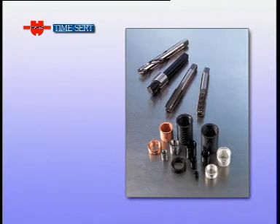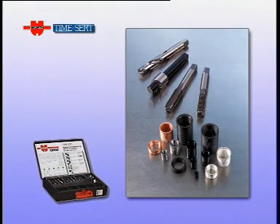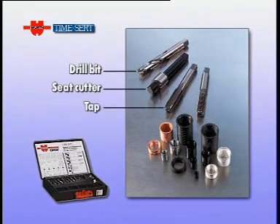The hole is prepared for the insert with specific tools provided with the system and kept in a practical case: drill bit, seat cutter and tap.